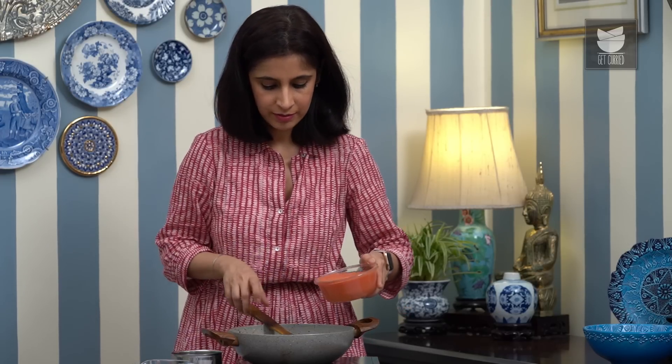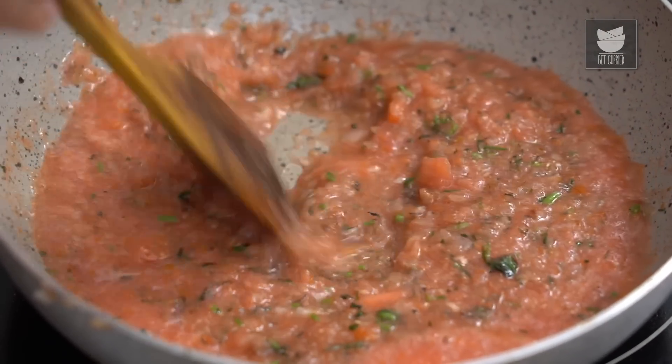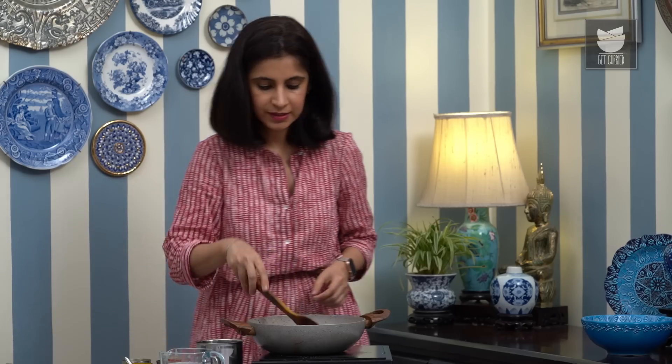I'm going to add the puree of 4 Tomatoes, 1 tsp of Red Chilli Powder, and just about a quarter tsp of Turmeric Powder. Just stir that in.